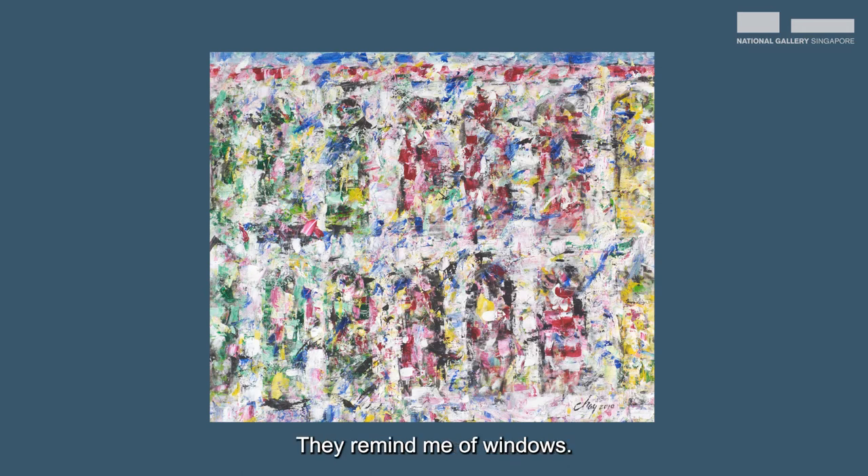Can you spot the arches neatly placed on two rows? They remind me of windows. Since this artwork is titled Chinatown, I think it tells the story of the colourful shop houses that can be found in Chinatown.